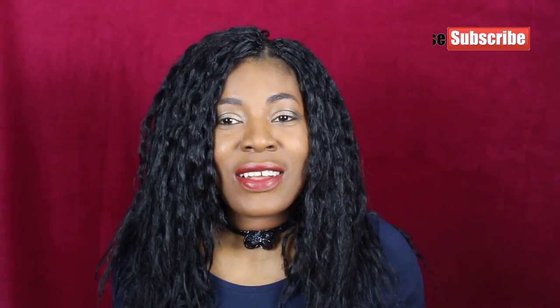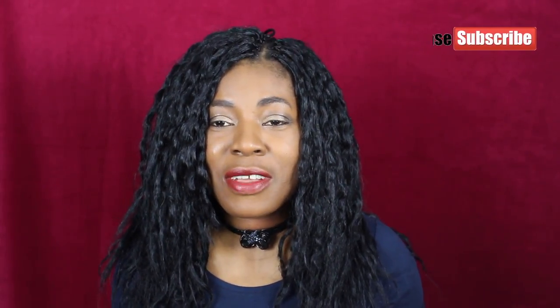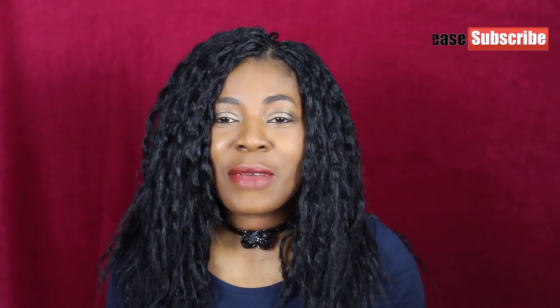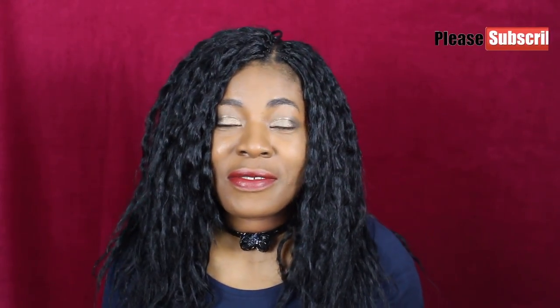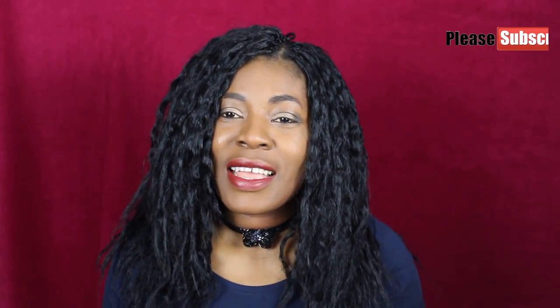If you have not yet subscribed, please click on that subscribe button and be part of us. Also click on the notification bell so that you can get my uploads. Please don't forget to give this video a thumbs up if you find it helpful. So let's go into the tutorial and see how to recoil this to have a different look altogether.